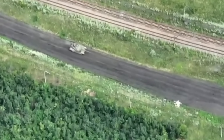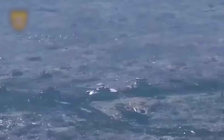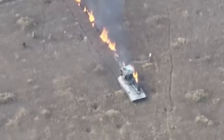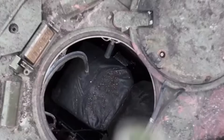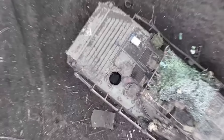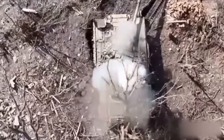First, see how FPV drones attack Russian tanks but can't cause significant damage. Sometimes the tank can be damaged but not destroyed. Russians abandon such tanks on the battlefield, and they can be destroyed with another type of drone dropping a grenade into the tank. This tactic has proven effective, but it's not the best approach.